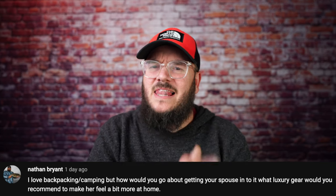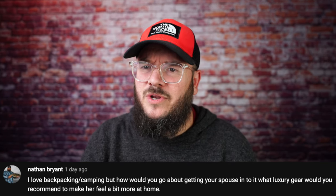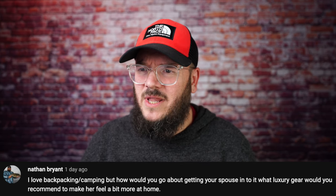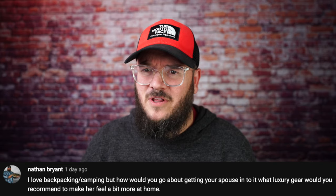Nathan Bryant says: I love backpacking and camping, but how would you go about getting your spouse into it? What luxury gear would you recommend to make her feel a bit more at home? Bro, I hate to tell you this, but I'm not the guy to ask — my wife will not go backpacking with me. I showed her this question and she still said no, so you may have to ask somebody else about that one.